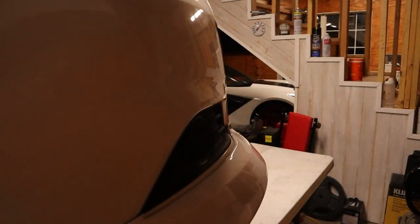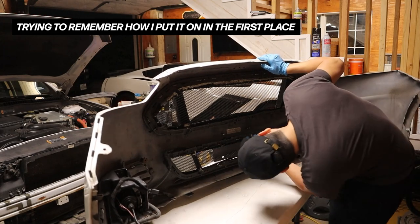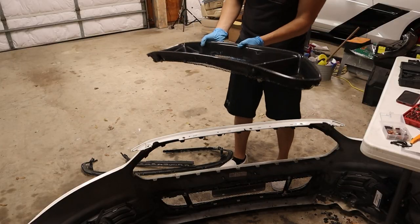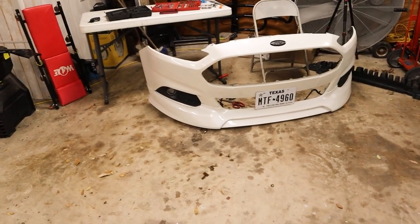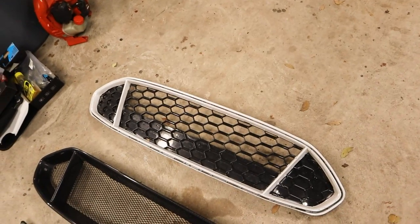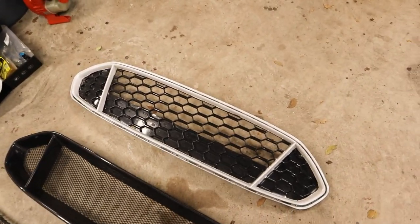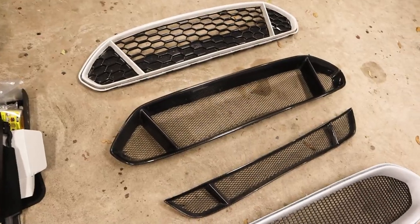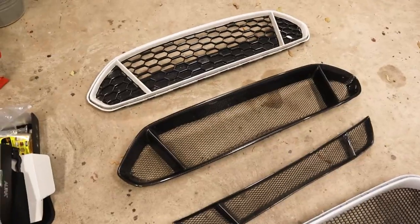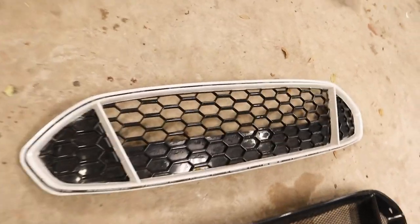Now that we've got the carbon fiber grill off the car, I've laid the rest of the grills out here so we can do a little bit of a comparison. I did have to sacrifice my original factory chrome grill to help with mounting the carbon fiber grill, so that one's not going to be in this comparison. To start off we have the eBay honeycomb grill — originally matte black, I had it painted. The carbon fiber grill does it a lot better: it has a lot more depth, it comes with the lower section, and it has a much more refined look because the mesh is actually a separate piece.